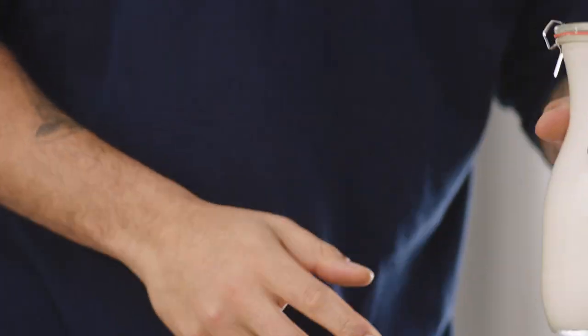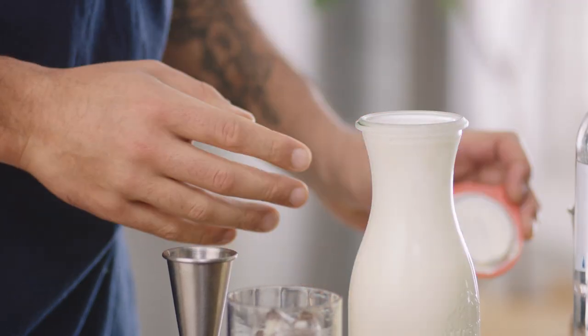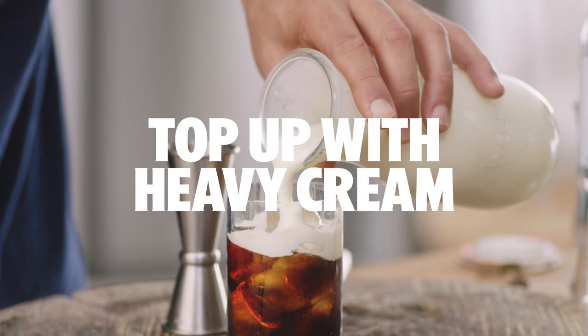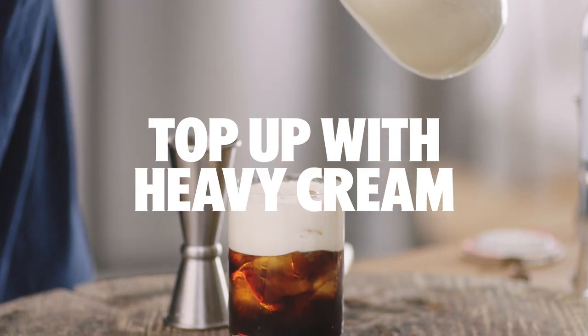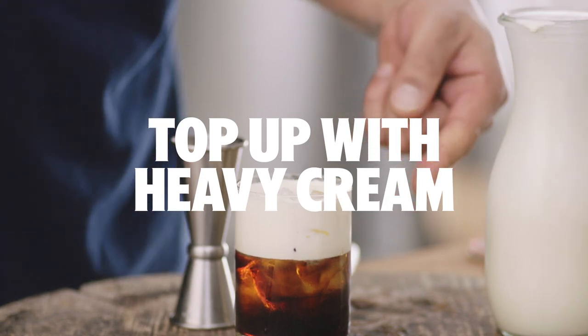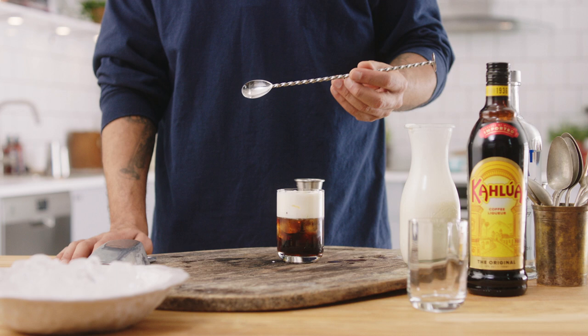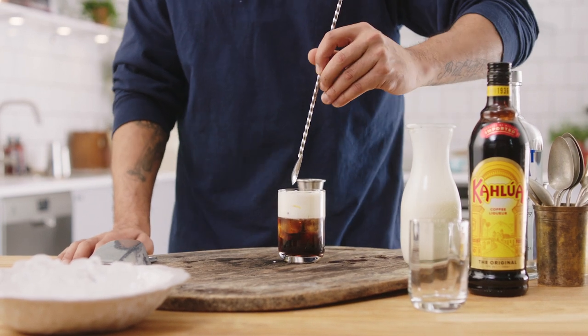You should be able to hear the sound of it start to thicken up. There we go. You can keep it super cheesy, like some 1980s film about cocktails, or do it like the dude and give it a stir.